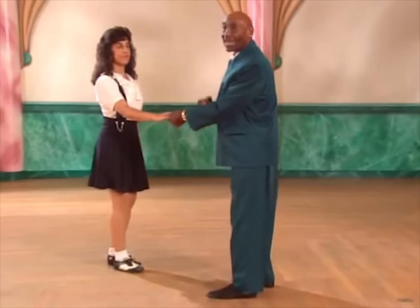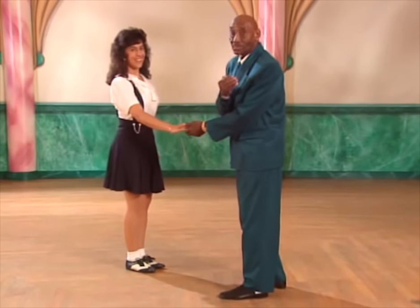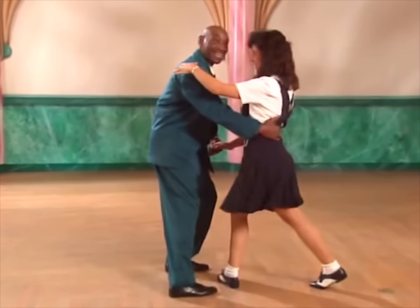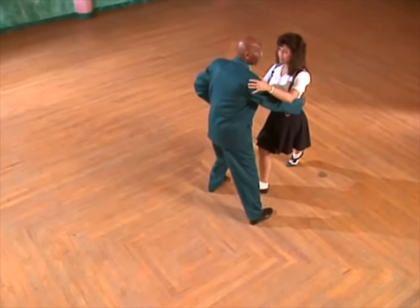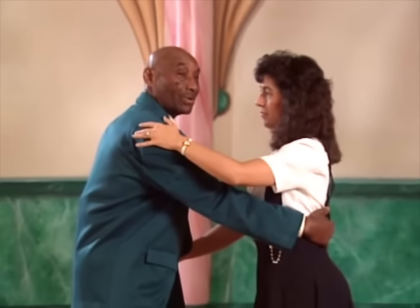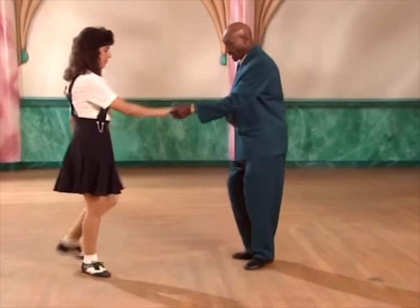Now if you will notice, I'm already halfway around the lady on the fourth count. At the beginning I told you: get out of the way of the lady and travel toward her. I'm saying a one, two, and get out of the way. One more time. And a one, two, three, and four. At this position, our shoulders are practically parallel. I'm getting ready to move out of my partner's way, and she's going to pass by me on the count of five. So we're going to say a one, two, three, and four, five, six, seven, and eight.